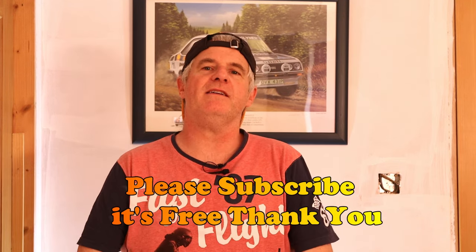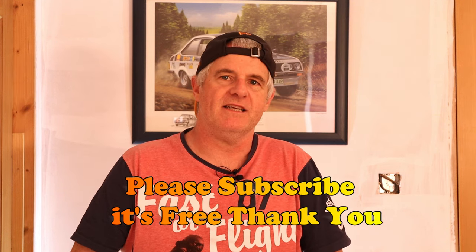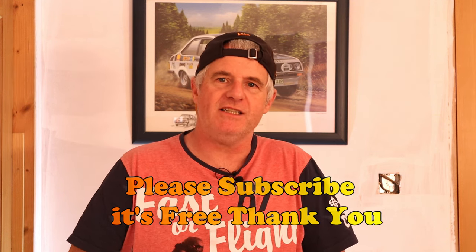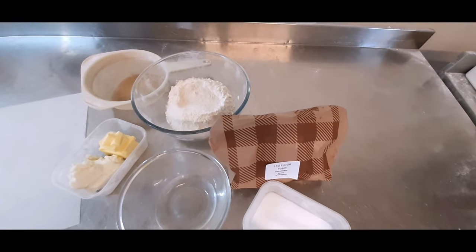Hi guys and welcome back to the channel. Today I'm going to be showing you how to make my award-winning corned beef pasties. Please subscribe and please share. The recipe is below the video in the description.